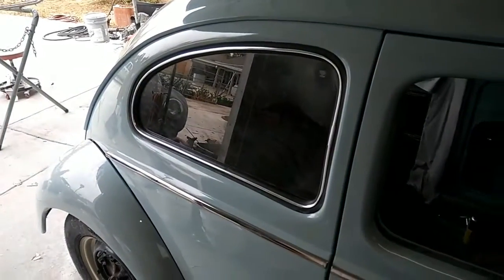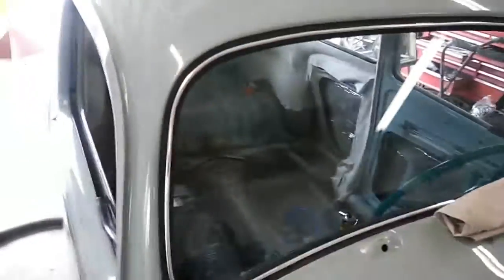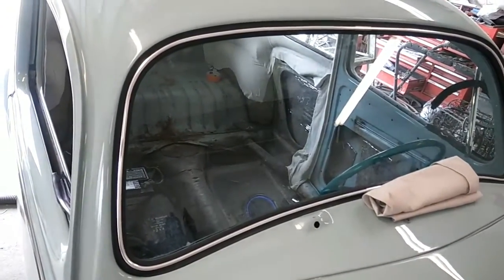With the chrome installed, I tried to do this one myself and had to get help, so I bent the chrome a little bit — but not much. I might be able to straighten it with a plastic hammer and some trim tools.